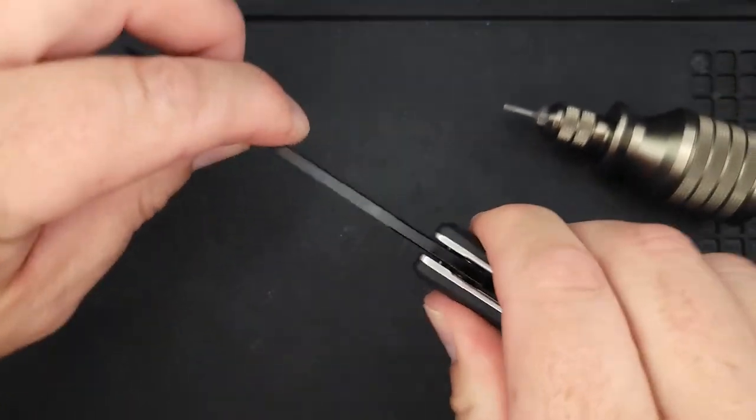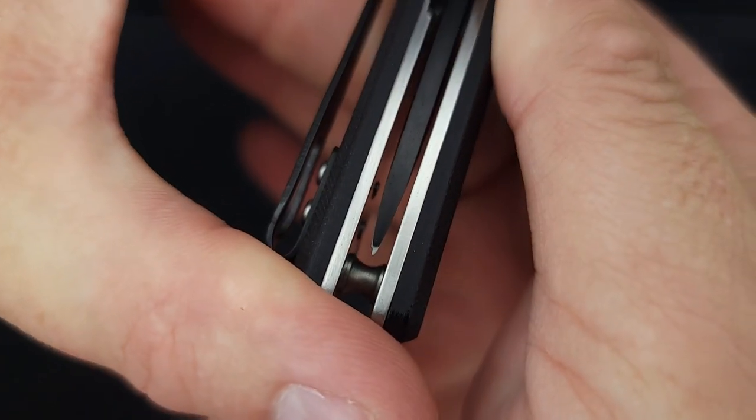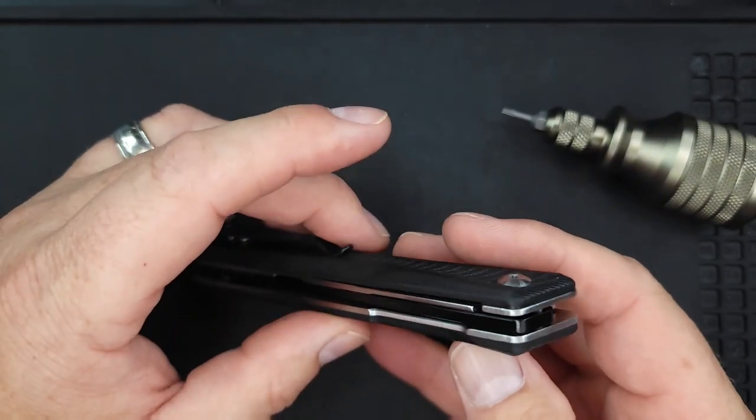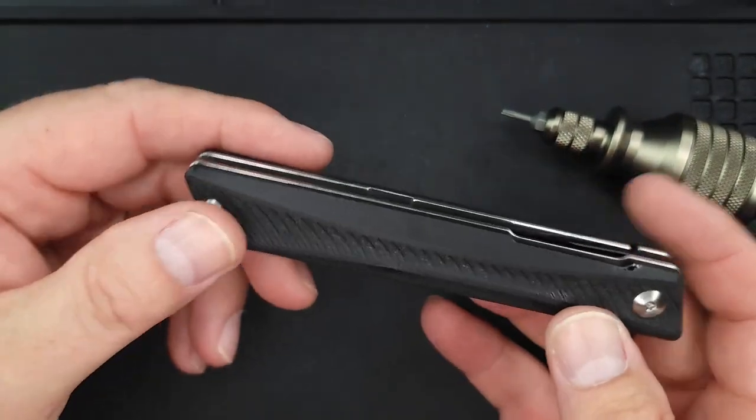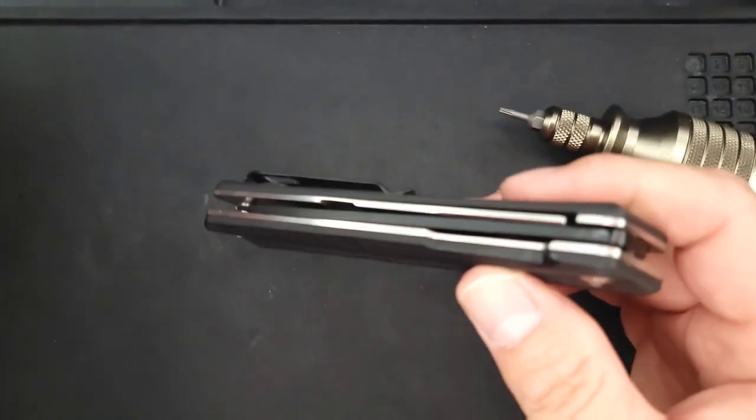Very nice. Are we solid? Solid — no play left or right, up or down. It's still at the same centering spot; you could work on centering it a little more, but I don't think that's really an issue. And oh my gosh — it is drop-shutty!